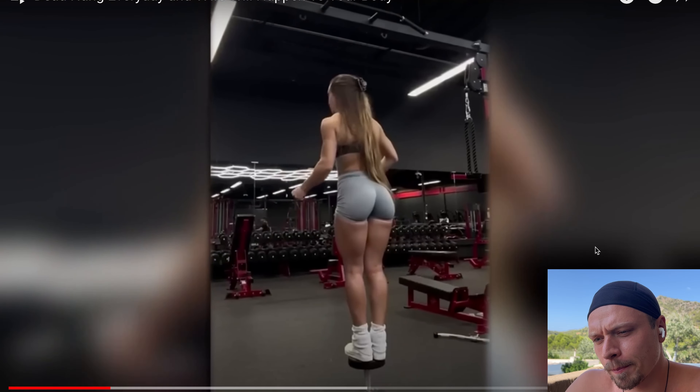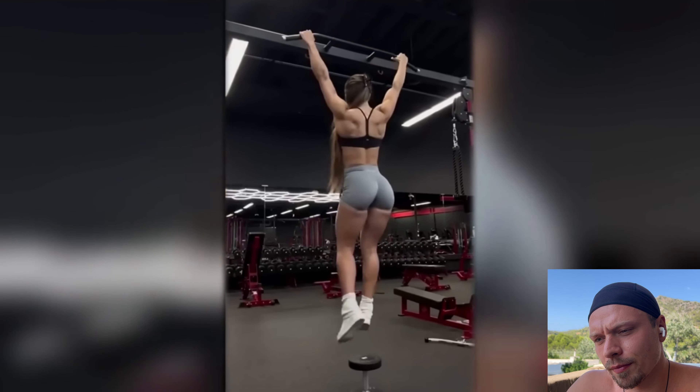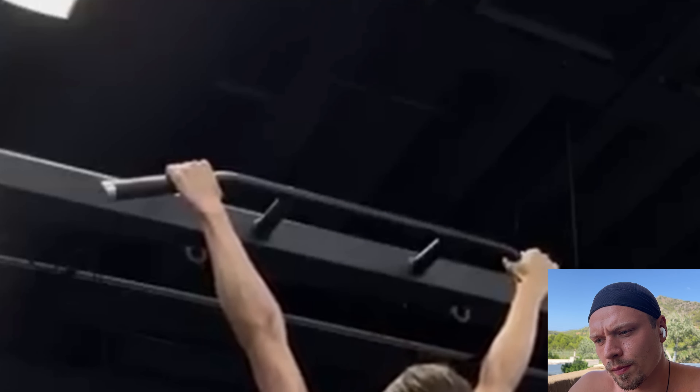Just grab the bar. Instead, use a small box or weight plate to reach the bar while on your tiptoes and comfortably position your hands. I would also position my hands directly over my shoulders so I have a clean line, and not so much in a wider position.